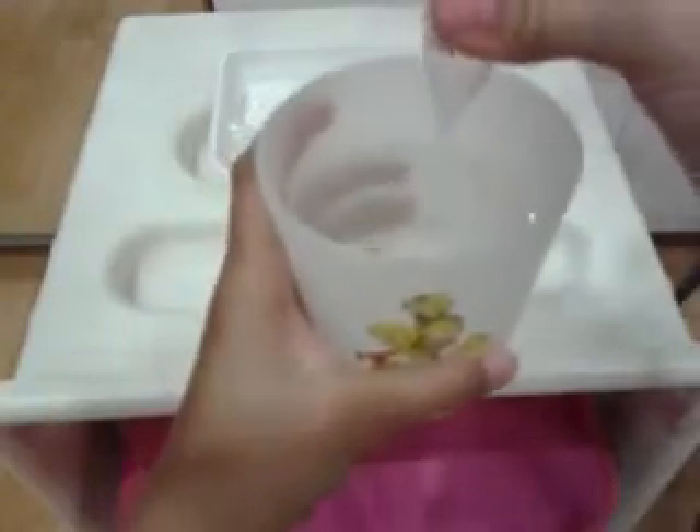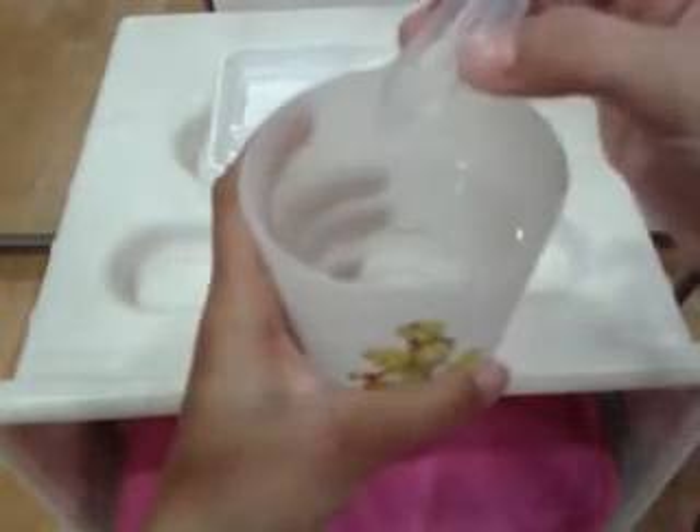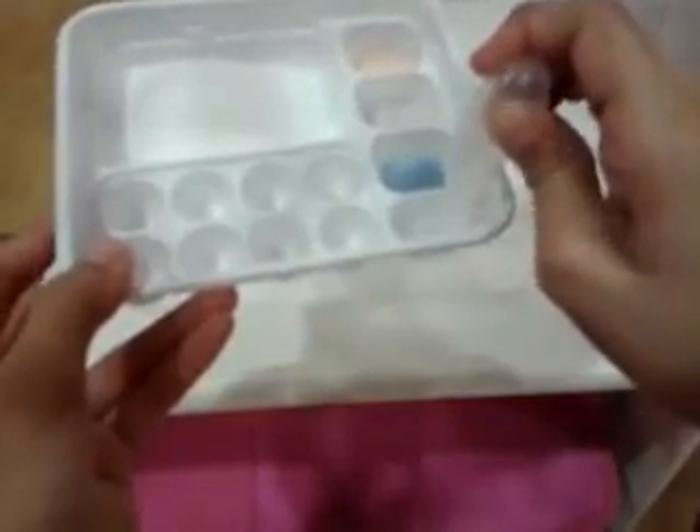Take some water with your water picker, squeeze out all the air, put it in the water, let it fill up, and then pour the water into the main compartment. Fill it just enough to reach the fill line.